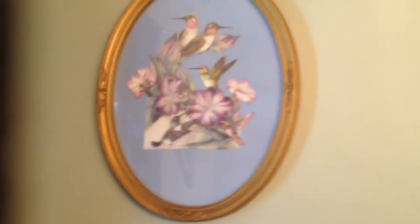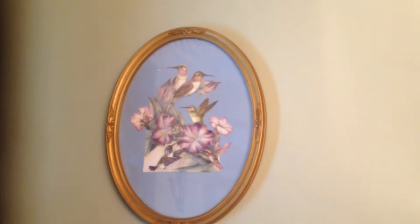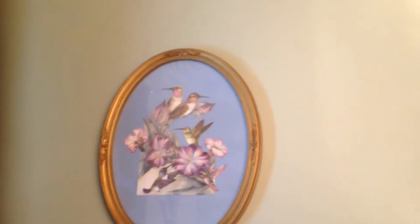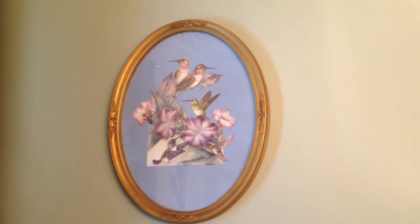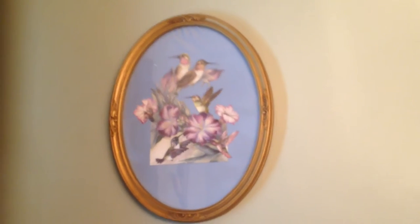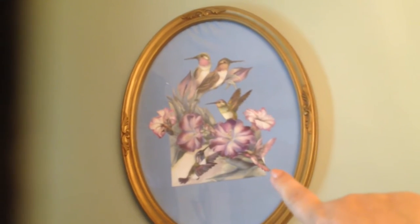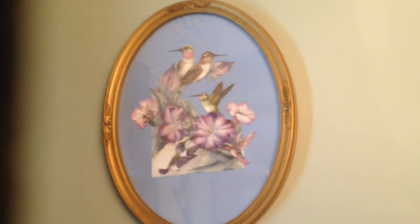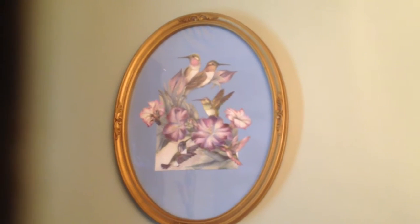Here's my other picture that I made. It was two hummingbird greeting cards that I cut and pieced together to make it look like one. And this little hummingbird there was by itself and I cut him and stuck him in there with the other ones.